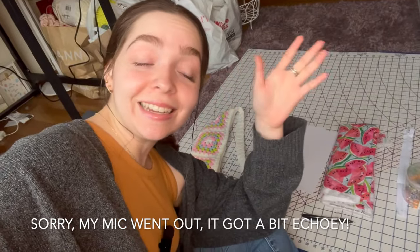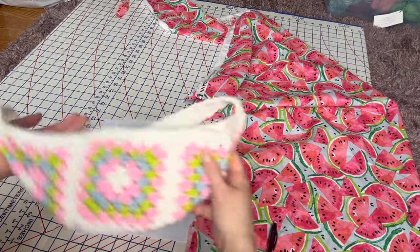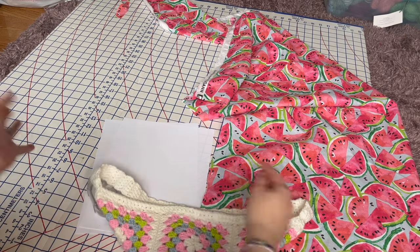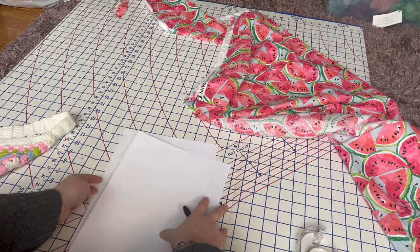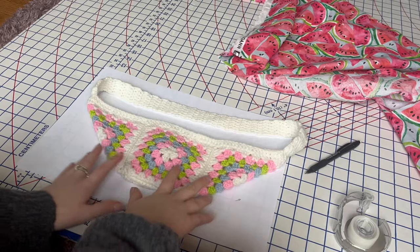That's about everything you need to line the bag. Let's get started! One thing I forgot to mention — you need a pair of fabric scissors to cut your fabric. The first thing we're going to do is take the fanny pack and make a pattern that is the shape of the lining we need — the size of the body of the bag.